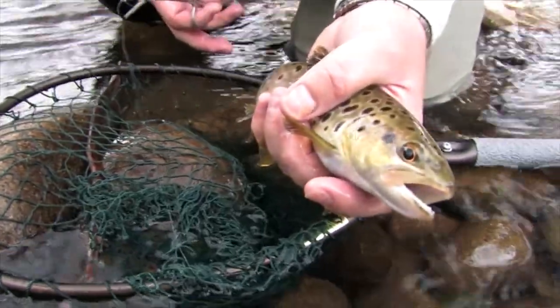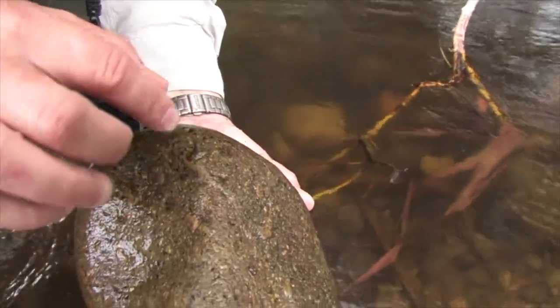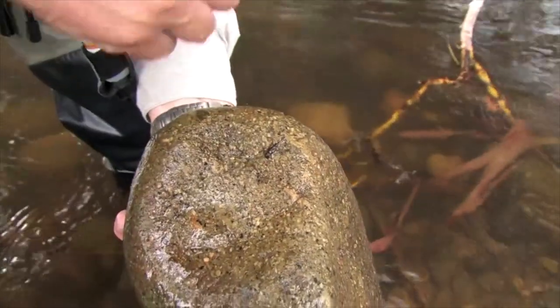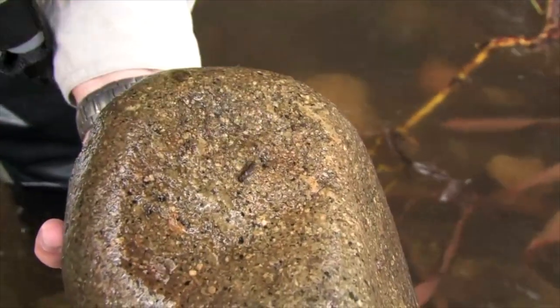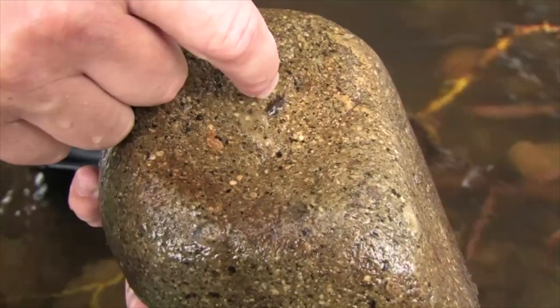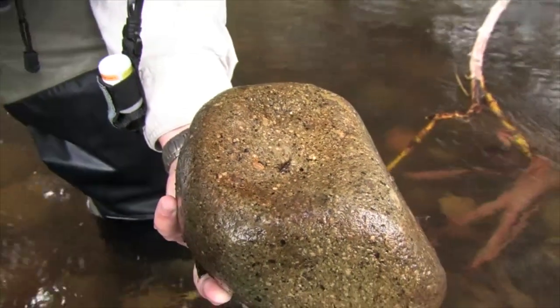Get that hook out and then we can get him back in the water. This is what we're trying to imitate with our little brown nymph — we're using a gold bead about the same size as that, because the water's a little discoloured and it'll attract the fish's attention. That's a real mayfly nymph there. There's quite a few of that sort of size nymphs around, so we've used a size 16 and it's worked well for us today.